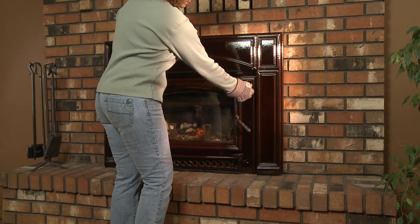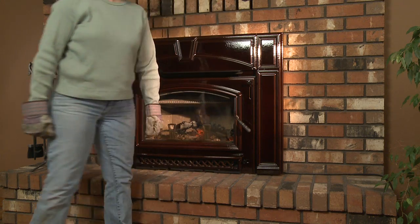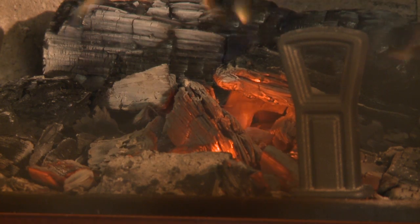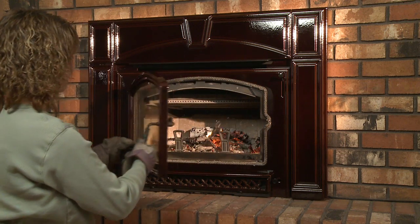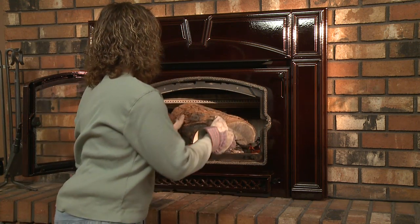When you are ready to reload, fully open both the burn rate air and start-up air controls before reloading. This livens up the coal bed and reduces excessive smoke. Open the door slowly so that ash or smoke does not exit the appliance through the opening.